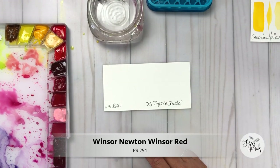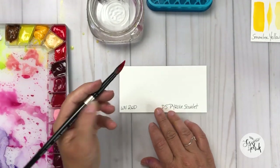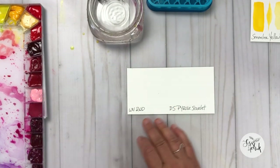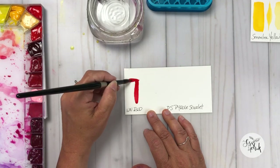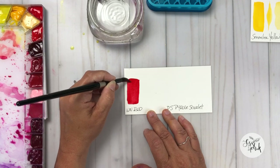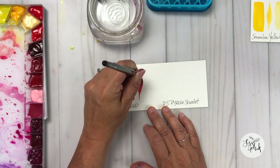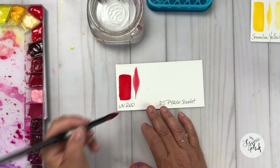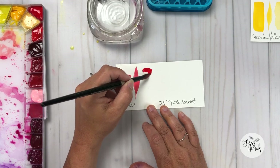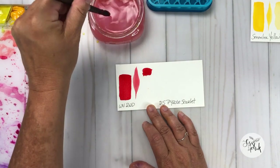The first red on my palette is from Winsor & Newton and it is Winsor Red. It's a warm mid-range red color and it's got a little bit of an orange undertone to it. It is pigment PR254, so it's a single pigment color, which I really enjoy. I like to have a lot of single pigment colors on my palette because when I use those colors to mix with other colors, I don't get mud and I get really clear transparent colors.